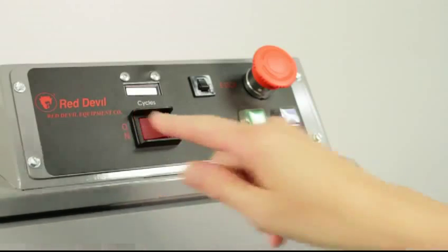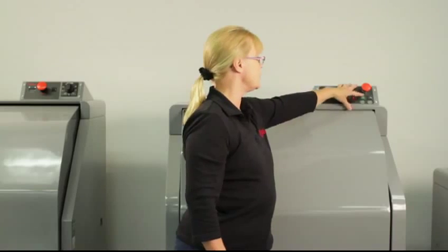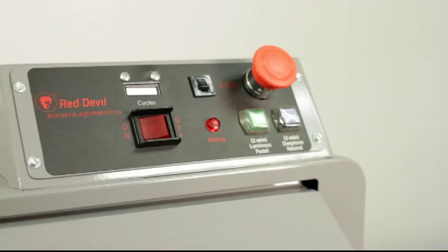Then you close the door, you turn it on, and then you can select the cycle that you want to use — either the two-minute or the three-minute. Then you just press the button, and there it goes.